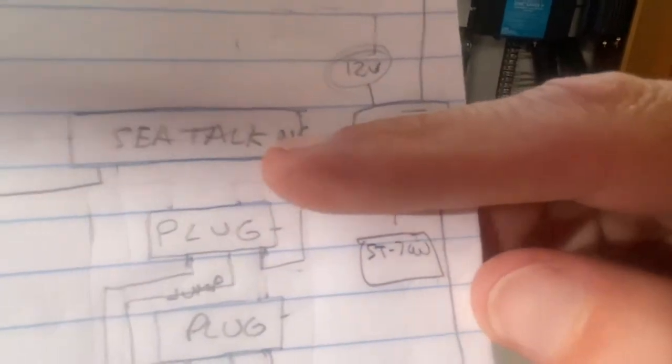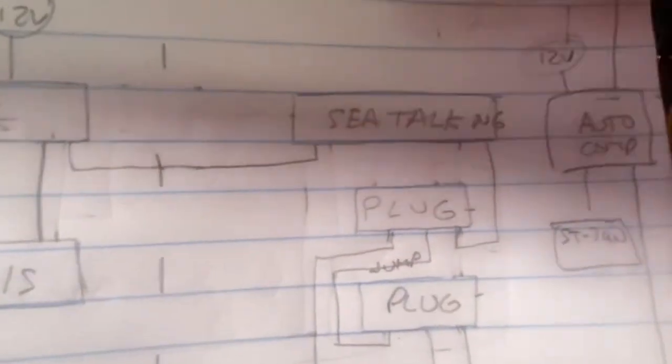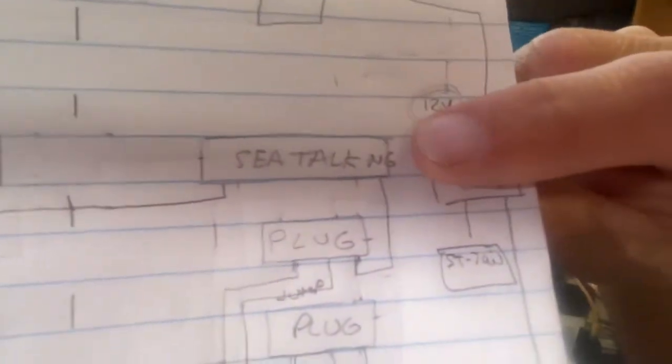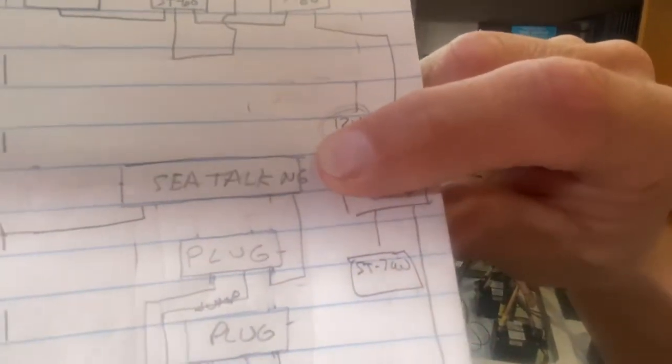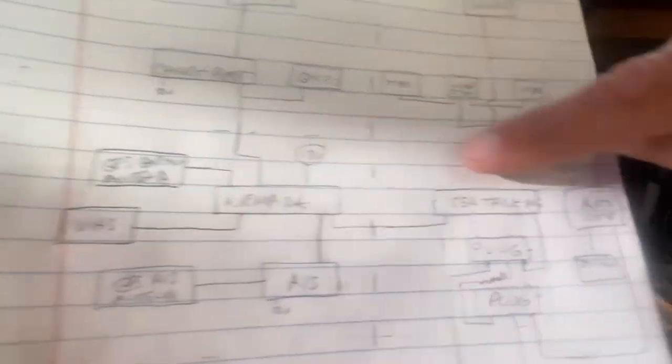And then up here are my wind instruments. Over here is where you connect to the NMEA — you just run a spur. Basically you're able to continue the network. So you have the network over here with a terminating resistor, and then on the other side you have another one over here. So you're basically connecting the networks that way.